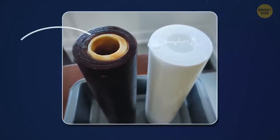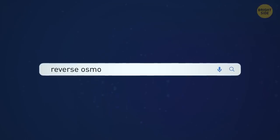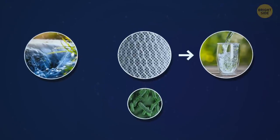Someone must have used this reverse osmosis filter a lot. Reverse osmosis is a system for removing contaminants from unfiltered water — water passes through a membrane which keeps all the bad stuff from getting into your glass. I guess it's time to replace this filter.